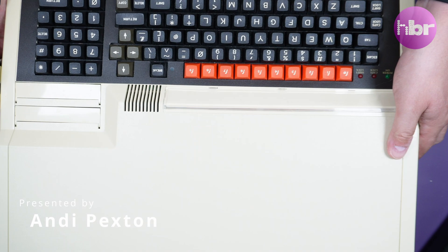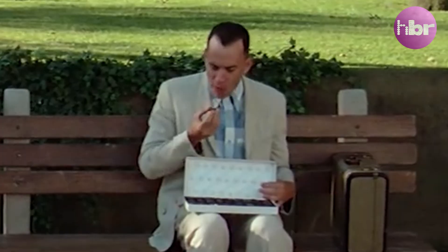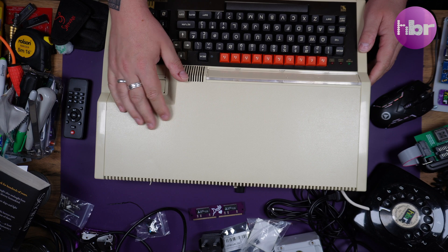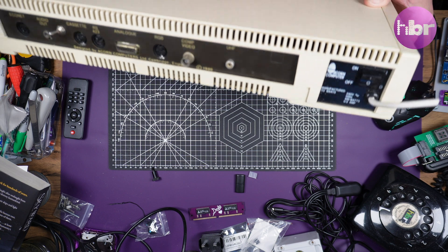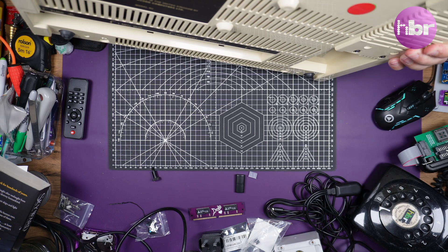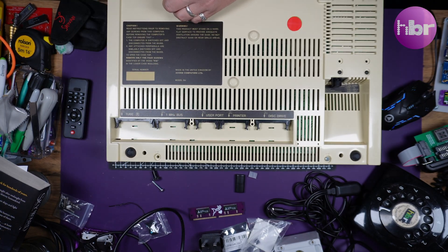I came back from Retro Fest with this lovely BBC Master - you never know what you're going to get. It's had its power cable completely cut off and has a strange extra switch, but otherwise externally it's in good condition. Inside is a different story - something is very, very loose, and it doesn't sound so good, so I think we need to open this up and find out what's going on.